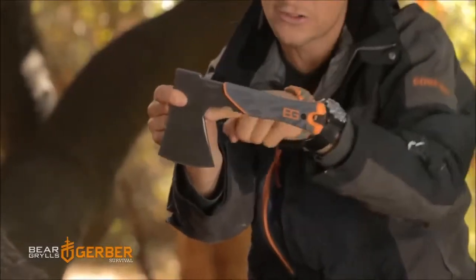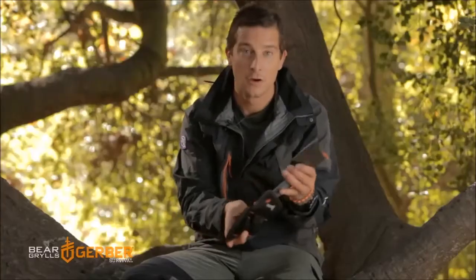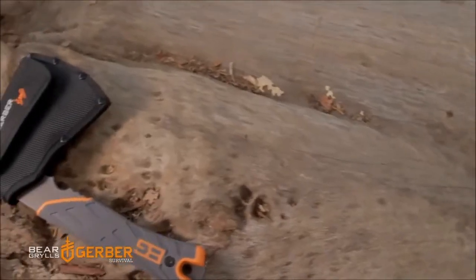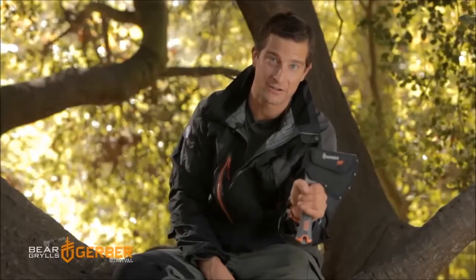It's got that two-finger prong that allows you great dexterity when you're operating it. All in all, this is a great survival tool to take with you into the wild. Normally hatchets or axes are heavy and cumbersome — this is lightweight and very efficient.